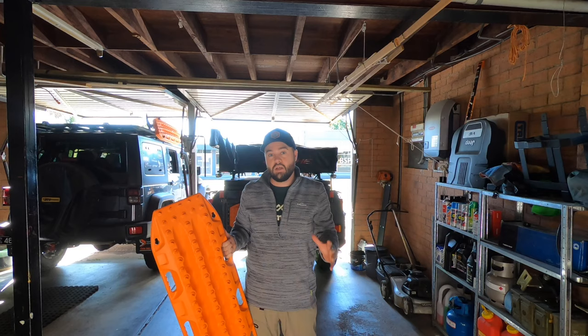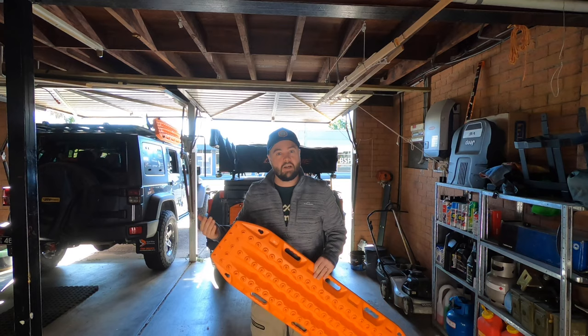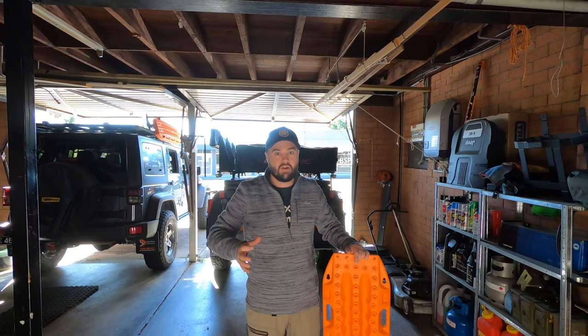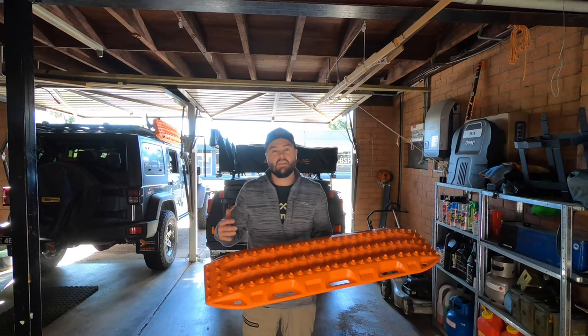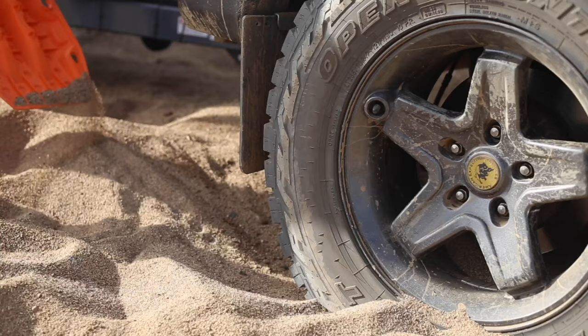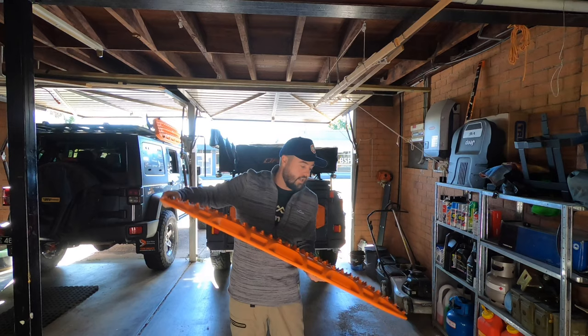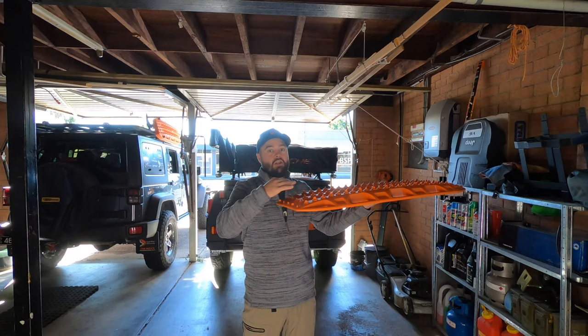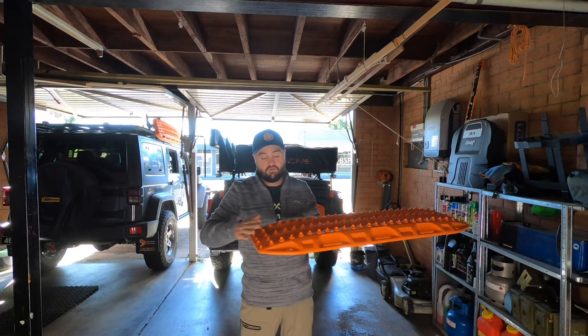A couple of tips for using Max Tracks: it actually has it printed on the board itself — 'no wheel spin.' This is a special nylon blend, and if you spin your wheels on it, it creates a lot of heat and will wear down and melt the plastic tabs that your wheels need to grip. The method is to slowly turn your wheels until the vehicle gets onto the Max Tracks, then power on and build momentum to get out of trouble. Also make sure you dig out the front of the wheel to create a nice ramp angle — if you just place the Max Tracks in front of the wheel, it'll just lick at the end and won't actually get onto the ramp.